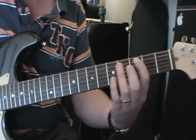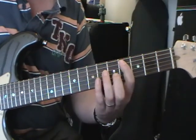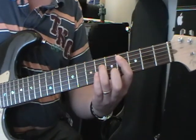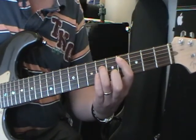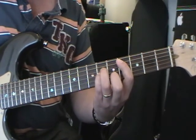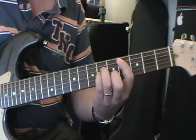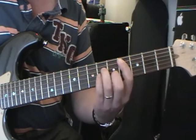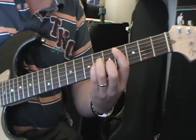Then we do a C sharp minor chord: 1st finger on the 4th fret 5th string, 3rd finger on the 6th fret on the 4th string, little finger on the 6th fret on the 3rd string, and 2nd finger on the 5th fret on the 2nd string. That's 4 strums on the B chord and 4 on C sharp minor.